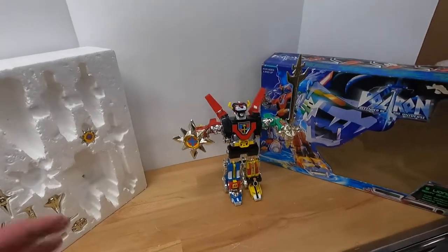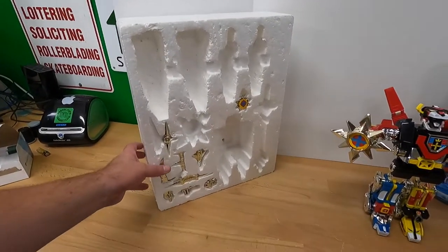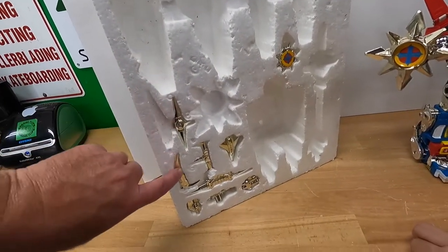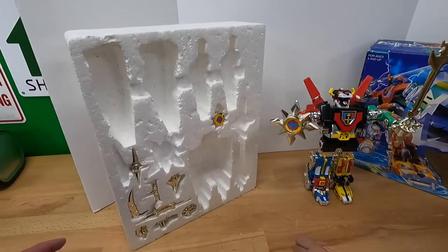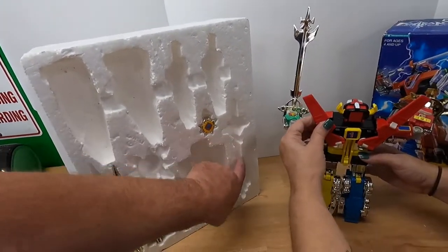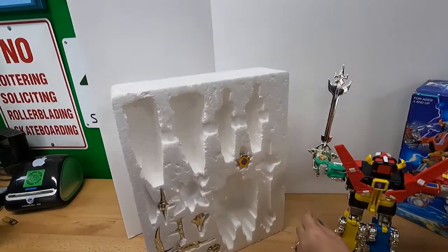We have the box and we have all the major pieces. We are missing a knife — one of the chrome-looking pieces that goes here. That's all we're missing. This is the shield, this is the sword, and the other five slots are for the Lions.